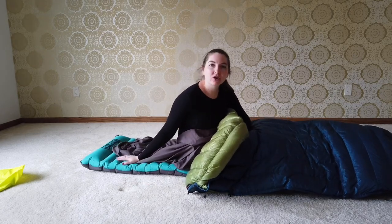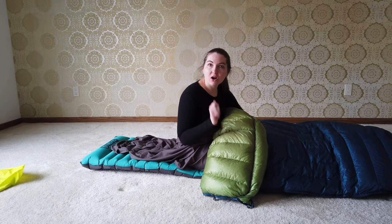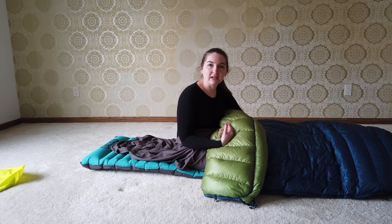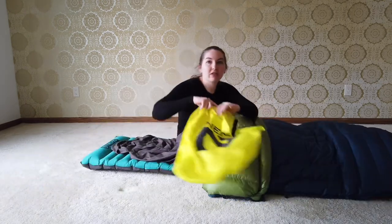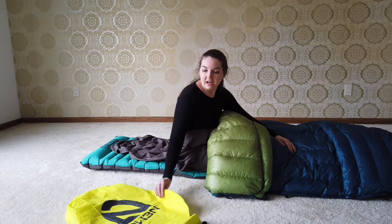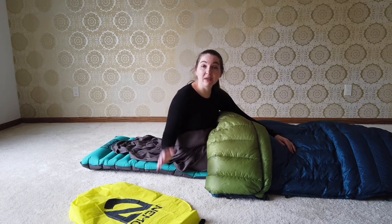For my sleeping system, I decided to go with a Nemo Astro Insulated Sleeping Pad. I chose this one because the Nemo sleeping pads are really quiet — they do not make that crinkly sound like the Thermo-Rest ones do. This pad also has a taller baffle up by the head. It's supposed to keep a pillow in place, but I'm actually just going to use it as a pillow by itself. I'll also be bringing the pump sack that comes with it — it only takes about two minutes and three pumps to fill the pad.